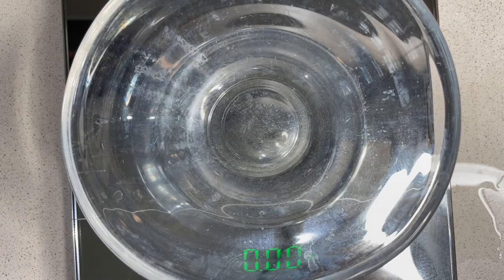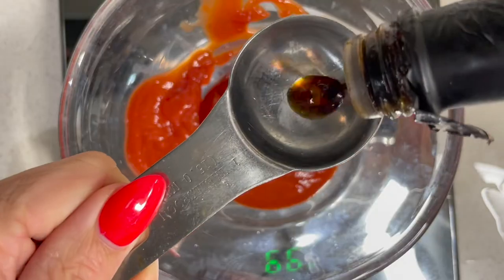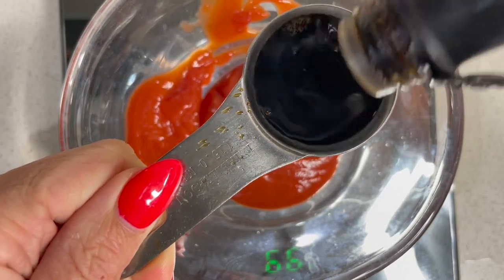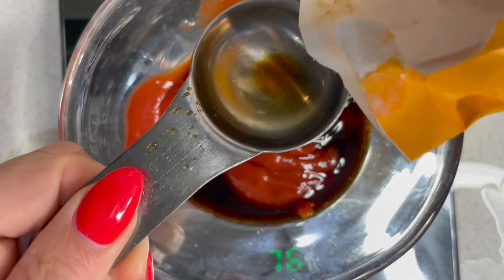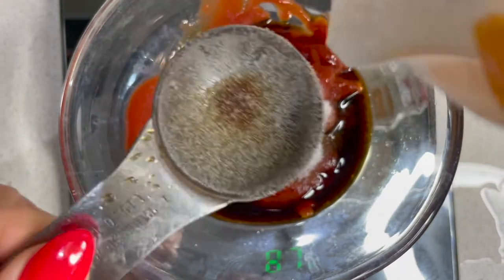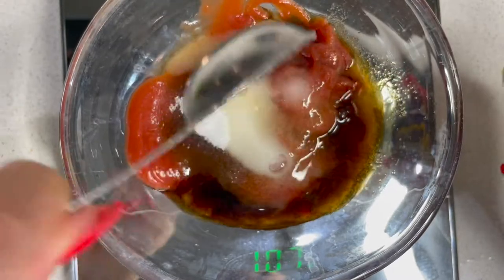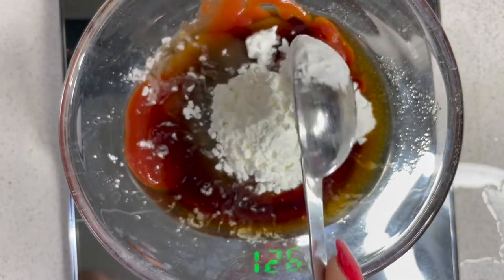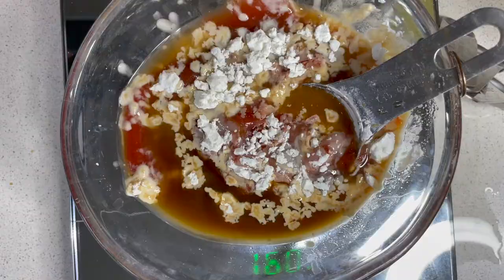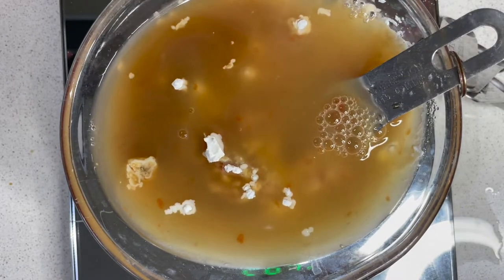I'm going to begin by making the sweet and sour sauce. We're going to need 65 grams of ketchup — let's get that in here, a tablespoon, a little bit more. We want two tablespoons of caster sugar, two tablespoons of white rice vinegar — this is the Blue Dragon one I'm using — along with a tablespoon of cornflour. Now we're adding a hundred ml of pineapple juice, which came out of the tin of pineapple chunks we're going to be using in a while.